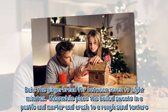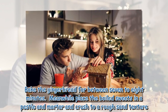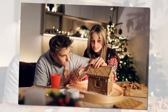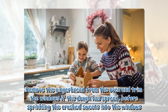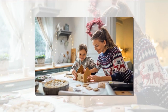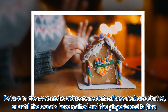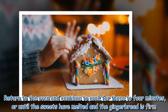Bake the gingerbread for between 7 to 8 minutes. Meanwhile, place the boiled sweets in a pestle and mortar and crush to a rough sand texture. Remove the gingerbread from the oven and trim the windows if the dough has spread, before sprinkling the crushed sweets into the windows. Return to the oven and continue to cook for 3 to 4 minutes, or until the sweets have melted and the gingerbread is firm.